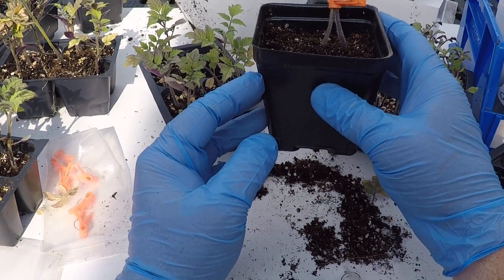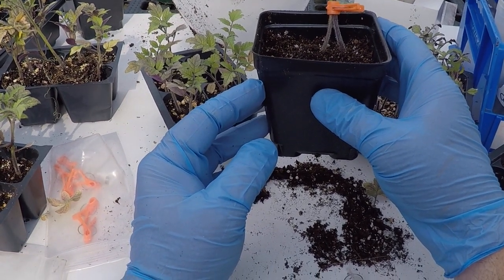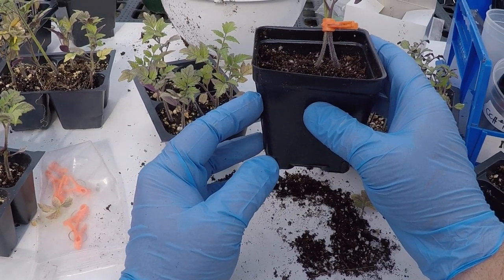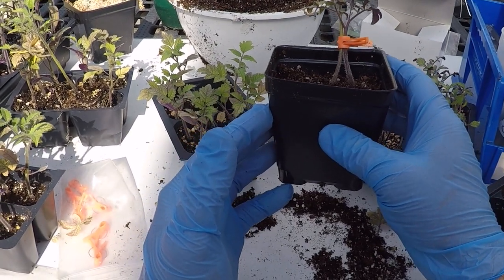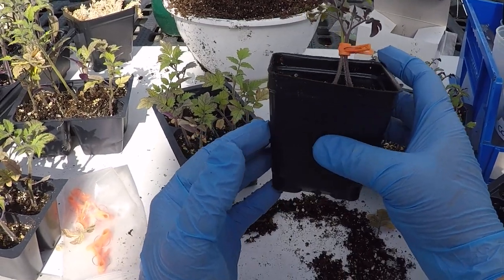That's an approach graft — it's called a tongue approach graft. It allows you to graft things that maybe are kind of tough to graft. It's also a little more forgiving because both root systems, at least initially, are still functional. Anyway, this one will go under mist too.